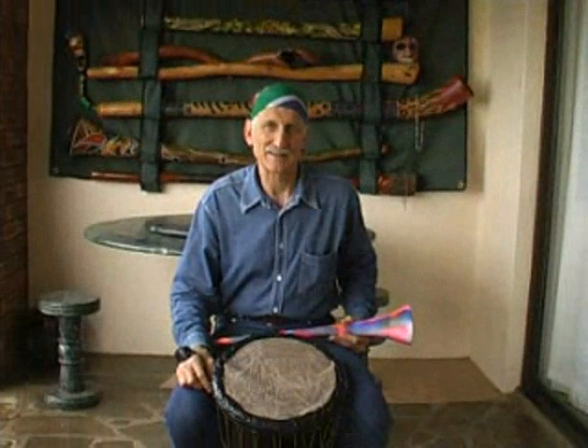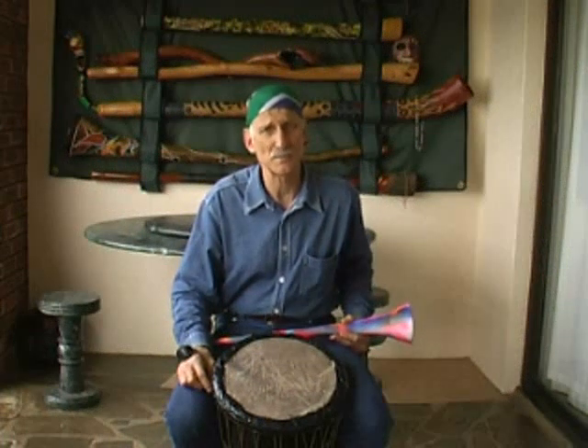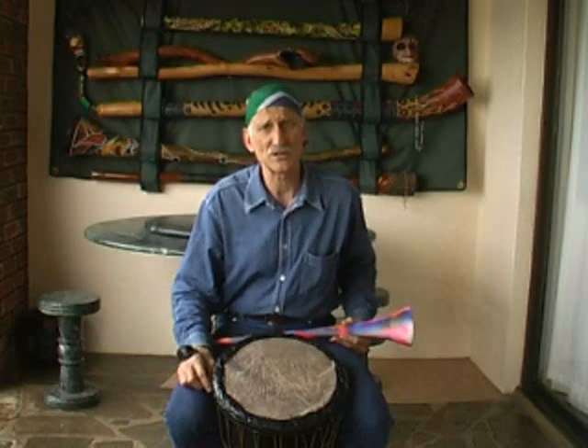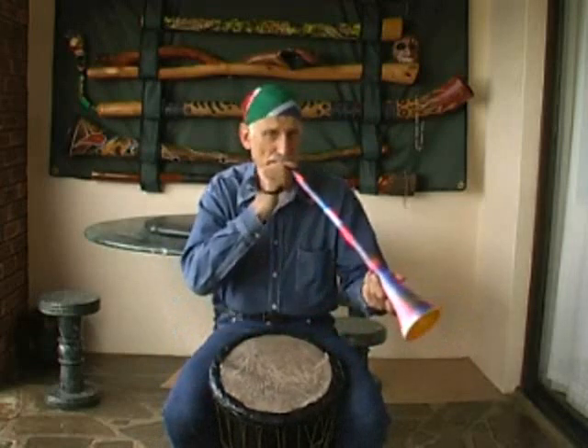I would like to point out that no special effects have been used in the making of this video clip. We have used a simple home video machine to do this. Now when you put everything together with the rainbow Vuvuzela, this is what it sounds like.